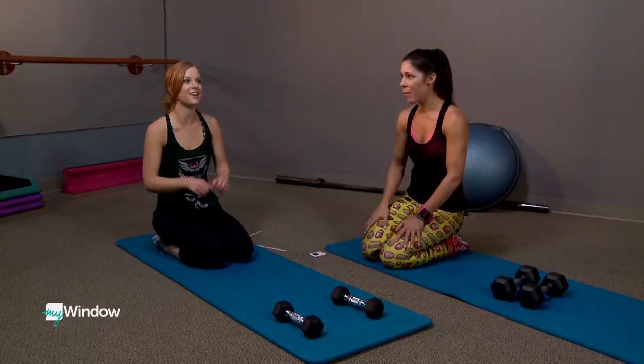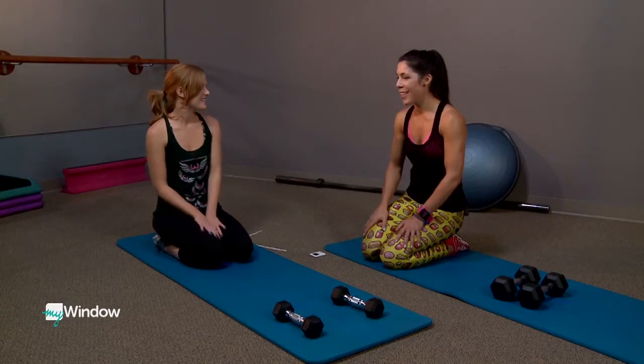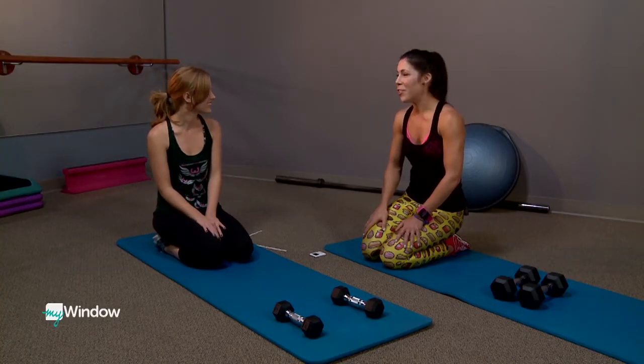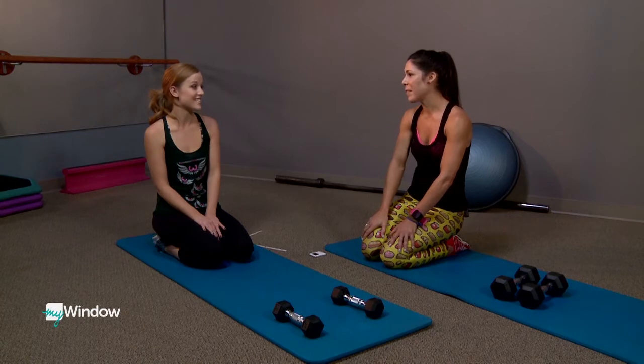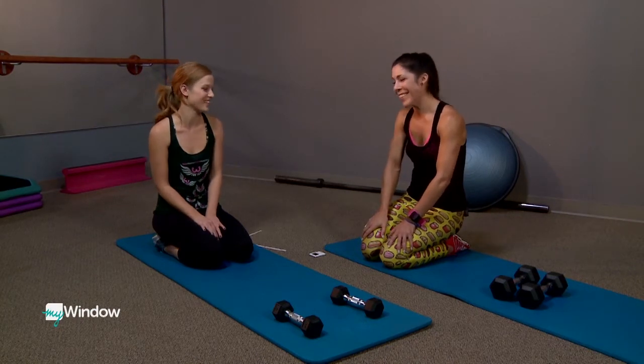If you've done planks at home or at the gym, you know how much they already make you wiggle and wobble, but Sarah is going to make it even harder today. Today we're going to do a plank with weighted rows, so that will really target the bicep as well as the core, incorporate the back, the shoulders — so it's an all-around good exercise.